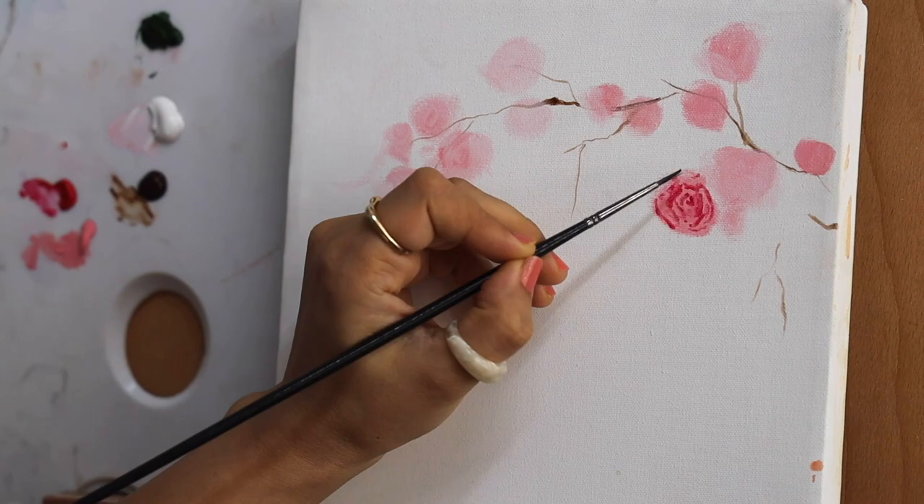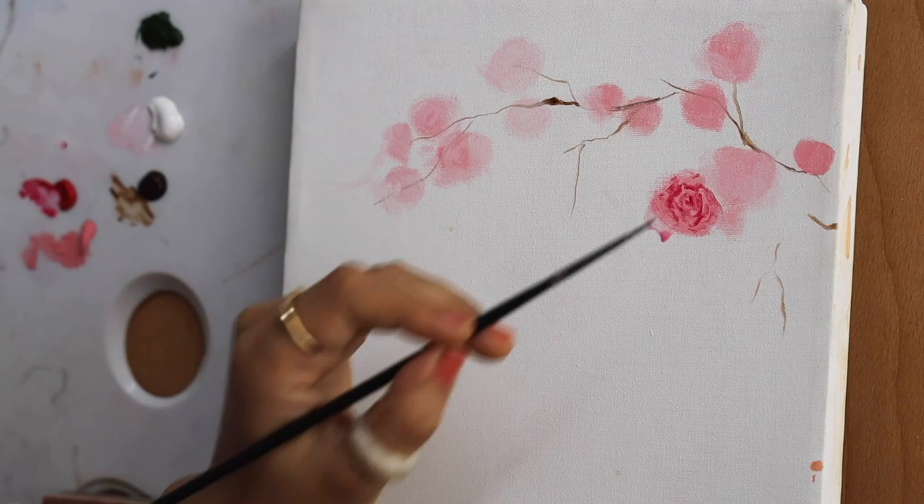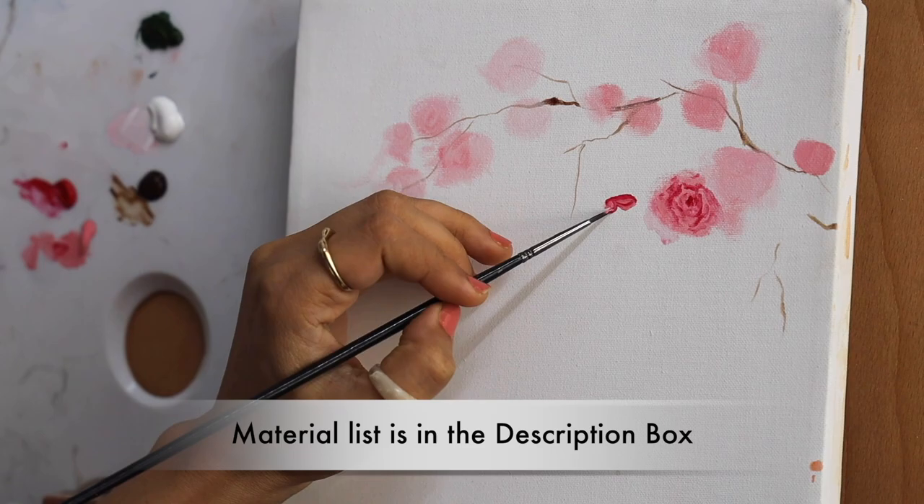Now we'll quickly wash the brush and use a moist brush to blend the colors there. As you can see the colors are blending very easily — the reason being the colors were still moist. This effect will only happen if the colors are still moist, and you'll be able to create this blurred, watercolor-like effect on your roses. We'll follow the same technique for the remaining flowers as well.